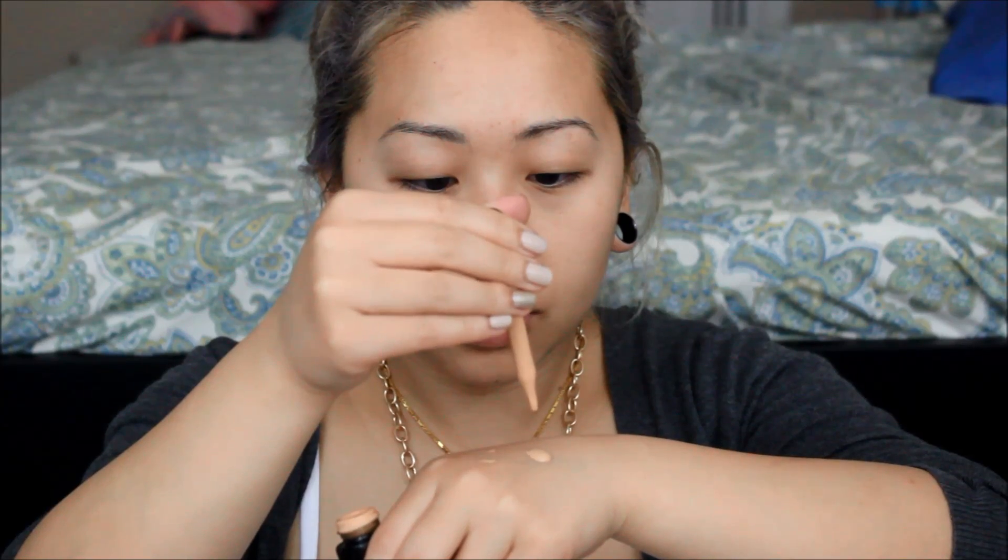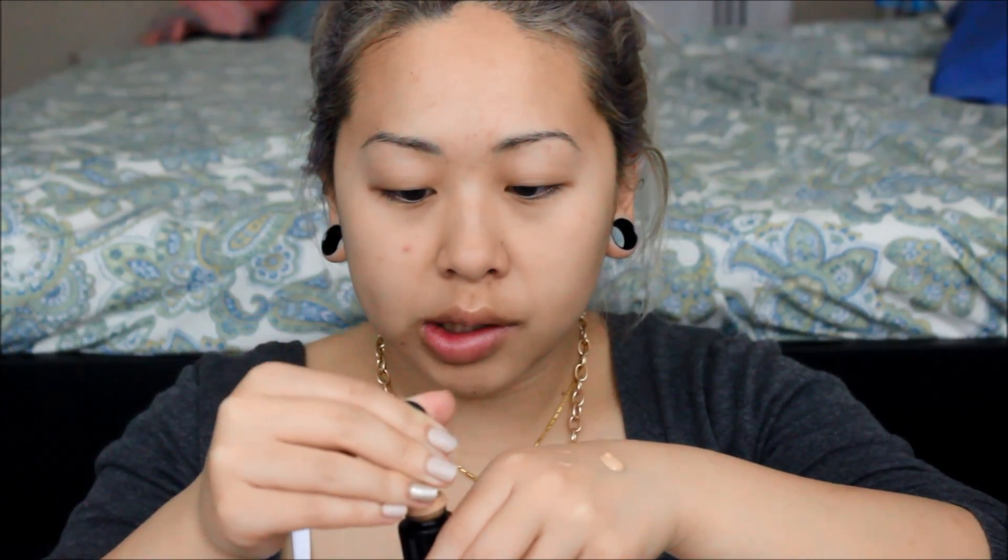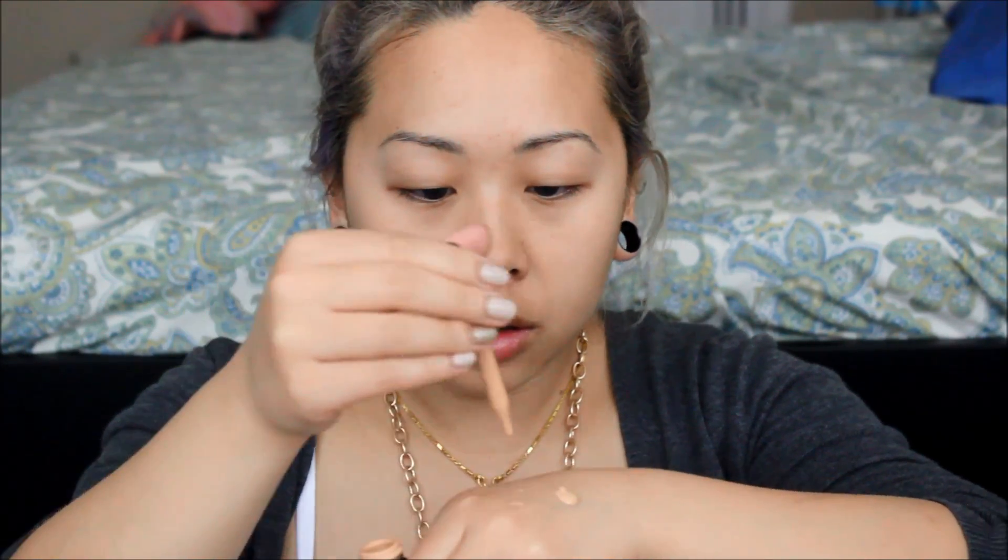So this is the Cover FX Custom Drops in Neutral 30. And I'm just going to add about two drops of that to the foundation. Let's try this again. One, two — okay, maybe that's like one and a half. And then we're just going to mix it really nice.